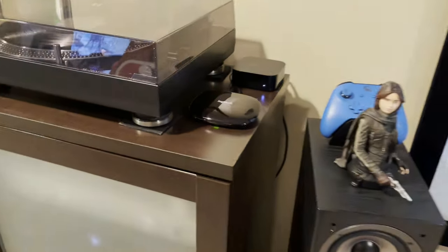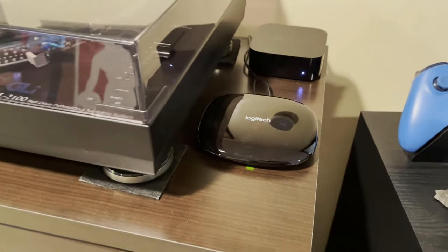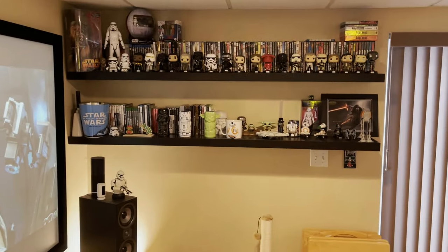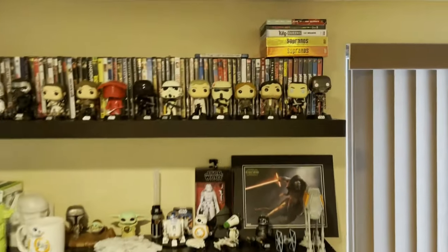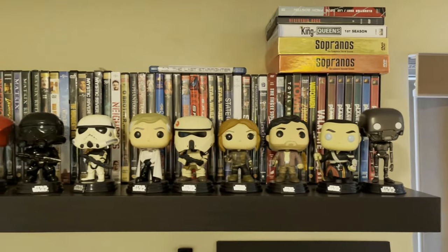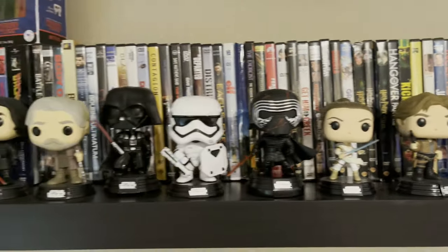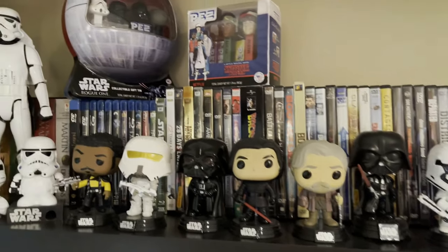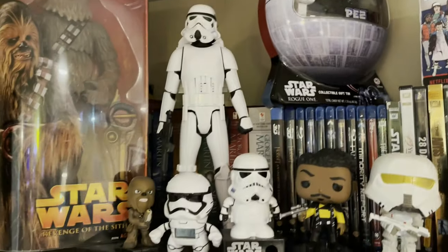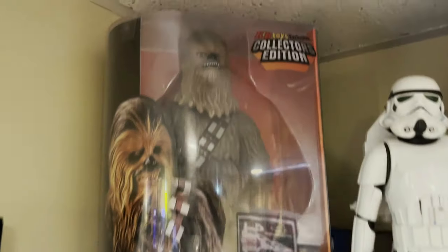One thing I failed to mention — I have the Logitech hub with the Logitech Harmony remote and the Apple TV. Coming over to this side, I have some older movies on DVD and Blu-ray, some bobble heads people have bought me over the years — all the ones over here are Star Wars — and up here I have some Pez dispensers, some Stormtroopers, and a Chewbacca KB toy collection.